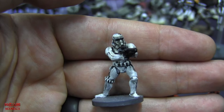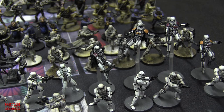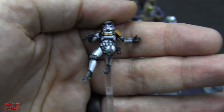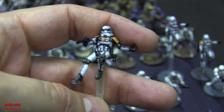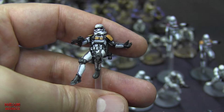Some stormtroopers are elevated on clear rods - these are Jet Troopers with jetpacks so they can fly around. I painted their shoulder pads a different color to distinguish them from regular stormtroopers, because they're elite stormtroopers. I gave them a little bit of battle damage and made them all dirty too - they're not going to be clean because they're in battle and at war.